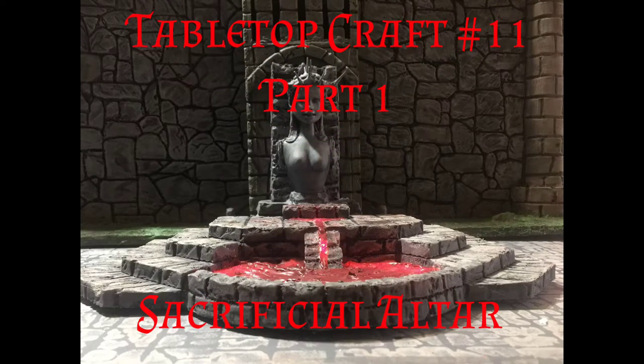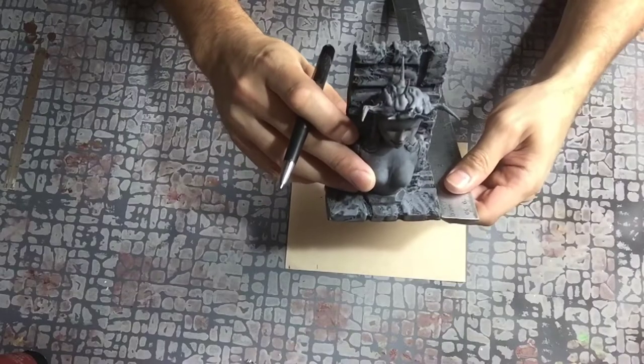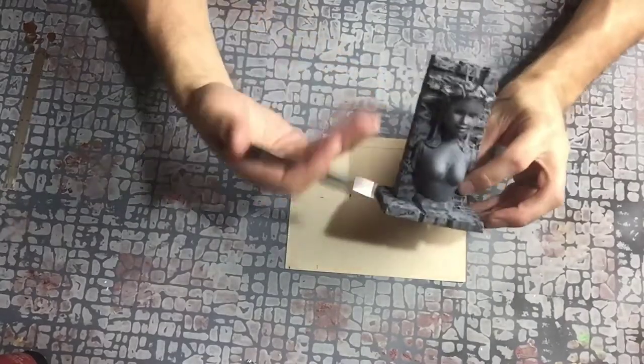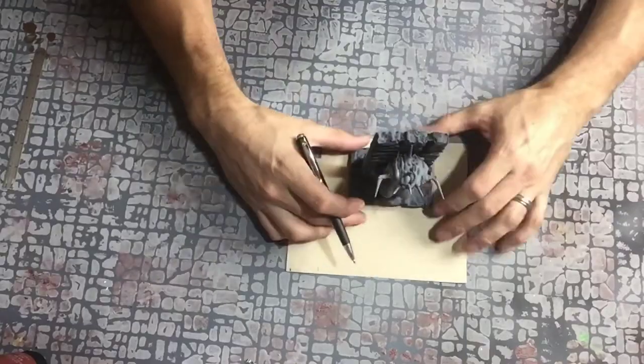Hello and welcome back to Roll for Damage. Today we're going to be making a sacrificial altar. The video is a little long so I had to cut it in two parts. This particular altar is going to be for my goddess of the night, or the lady of the dark.